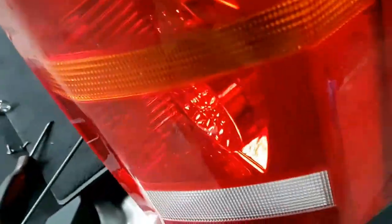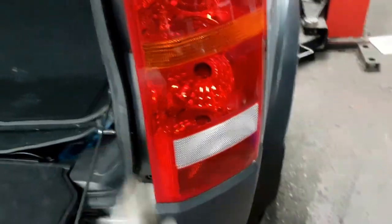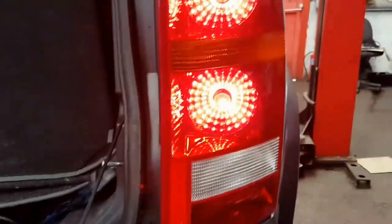Right, I've done that. I slot it back in nice and easy. I'm going to switch the lights on — just the tail light — so from here I put it on to side. Now you can see it's perfectly fine. Thanks for watching my channel, goodbye!